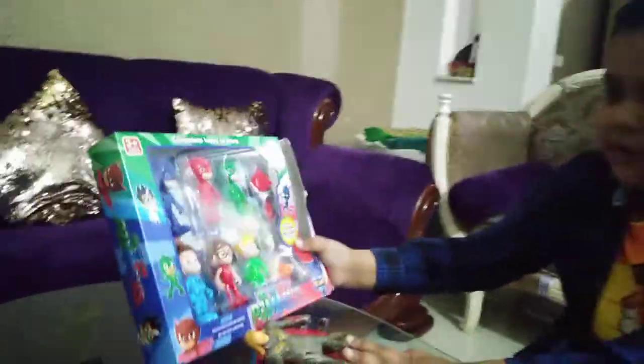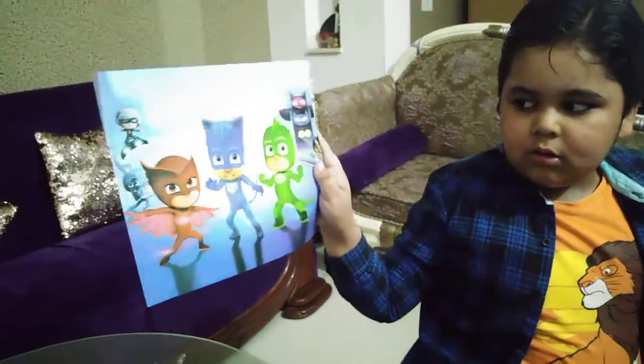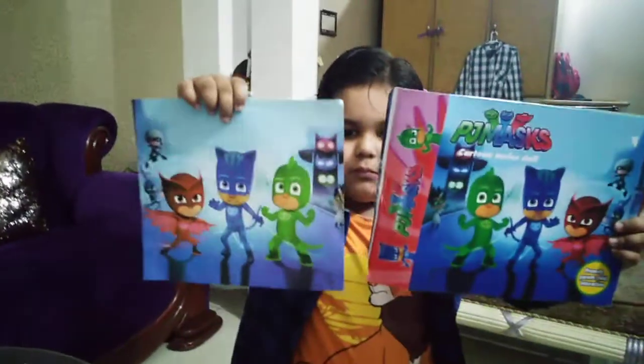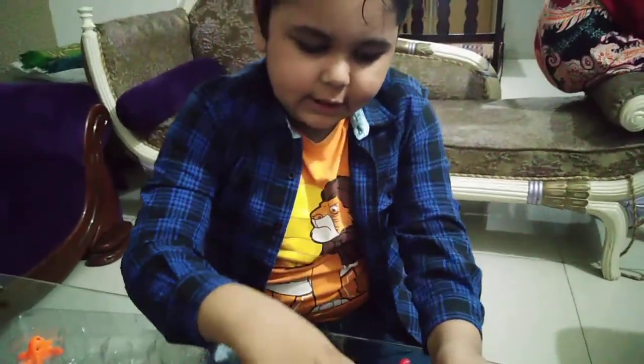So guys, now let's put all the characters here. This is a character, this is a character — these are heroes. And this is a hero, it's a hero. So this is Merva, this is Huzaifah, and this is Horea.